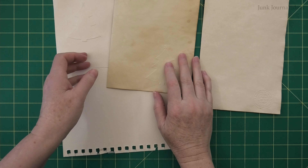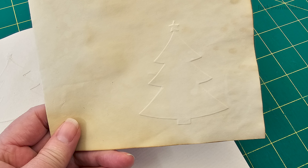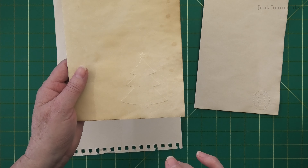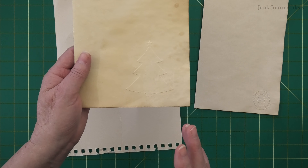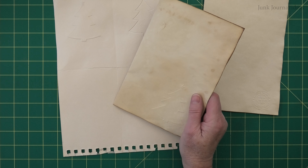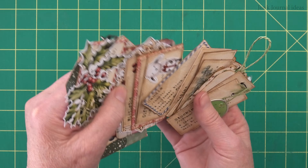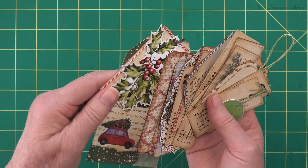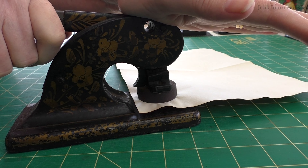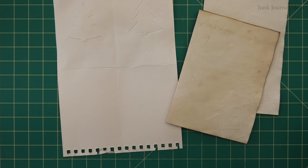Welcome back to Day Four of our 10-day Christmas junk journal series. Today's project is going to be extra special because we'll be embossing a beautiful Christmas tree — but here's the twist: no traditional embossing tools needed. For anyone just joining the series, in the first three days I've shared ideas all with free templates to print and make fantastic Christmas themed journaling ideas. Not everyone has access to fancy embossing tools, so I wanted to show you a creative way to achieve that embossed look using simple everyday materials.